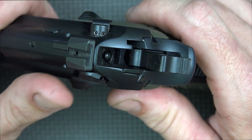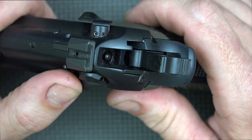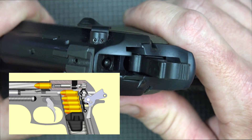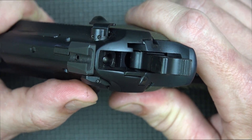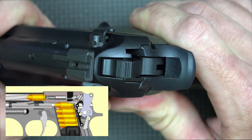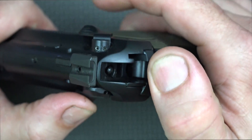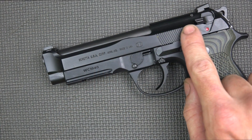For those new to Berettas, when you engage the decocker, you're rotating a portion of the firing pin up and engaging the blockage piece. As you push down on the decocker, you can actually see the rear end of the firing pin — it's a two-piece firing pin — rotating up. That way, there's absolutely no chance, at least if it's working mechanically correctly, that you could fire the pistol when decocking.